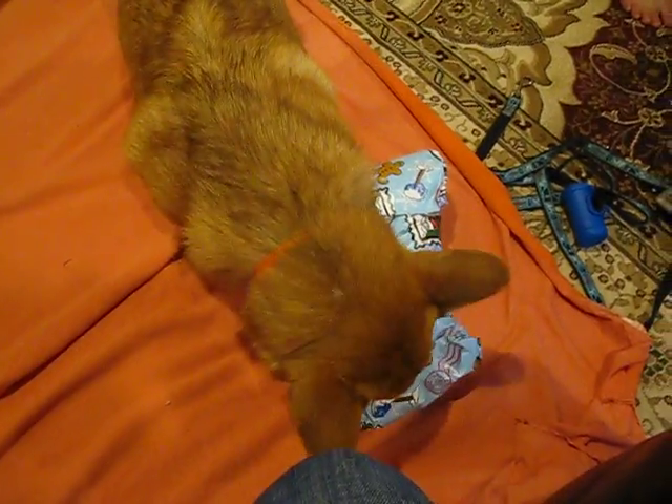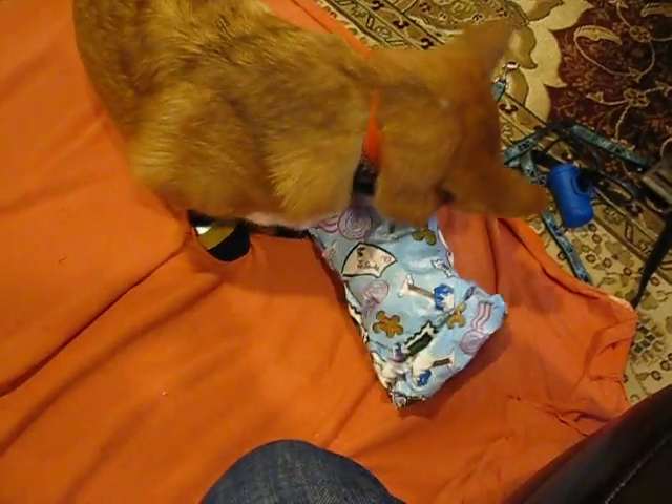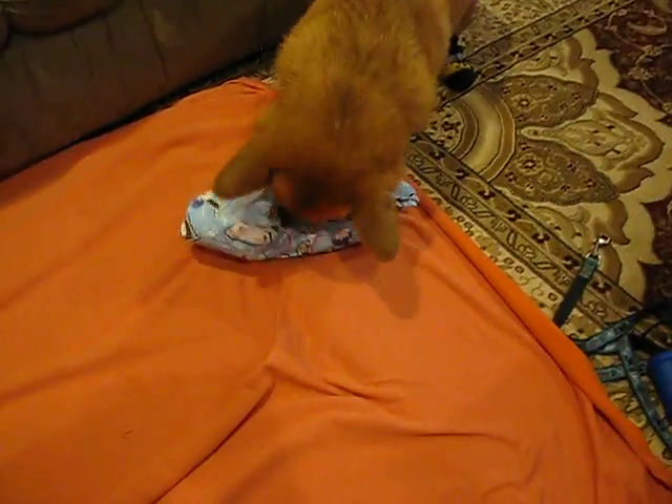Open it! He doesn't have his cloth to open it.